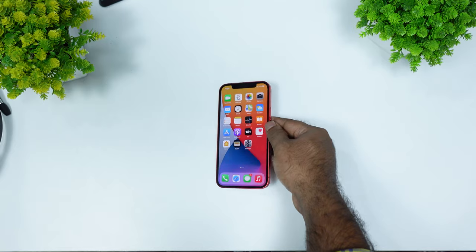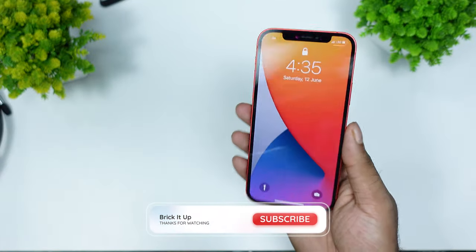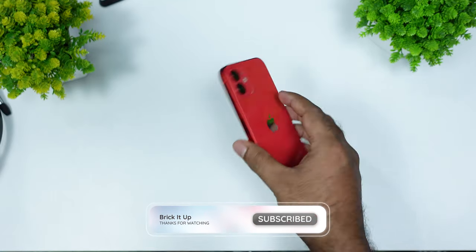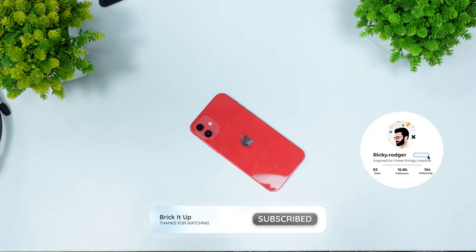If you have to use Apple, you can't use the iPhone 12. If everyone likes this video, I want to support them. I will see you in the next one.